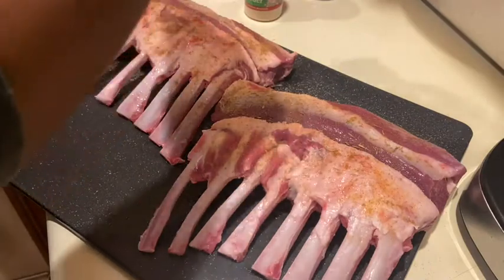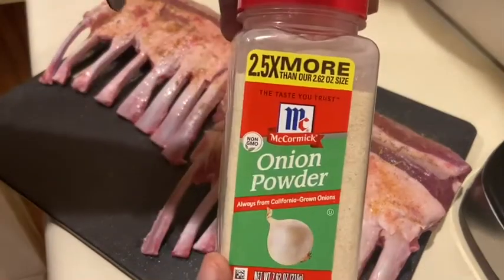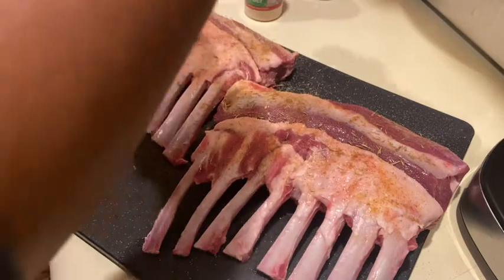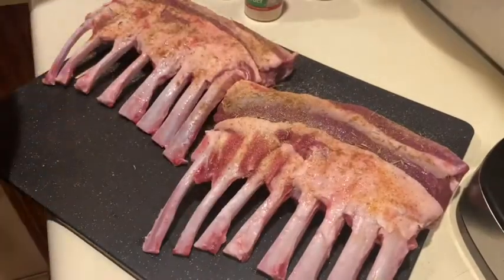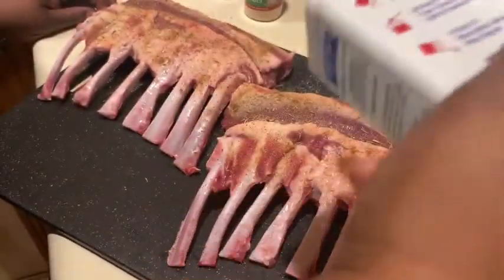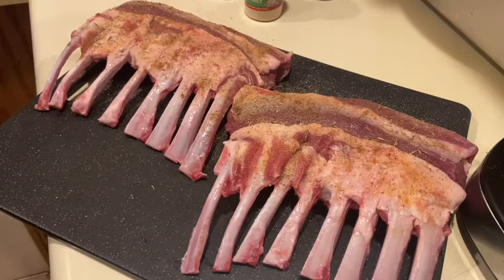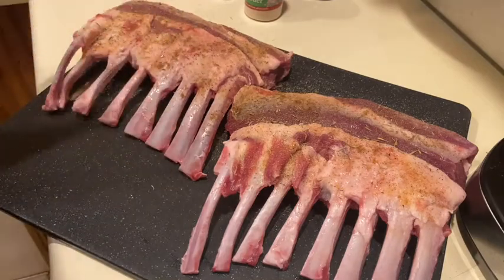Some thyme. Going to be using some onion powder. And ground pepper — sprinkle, sprinkle, sprinkle. I'm going to flip these and season the other side with the same seasonings. All the seasonings I named, use a half a tablespoon each. I will put it in the description box below.